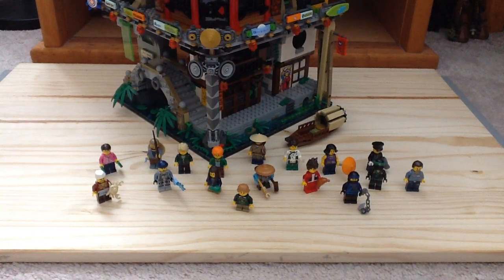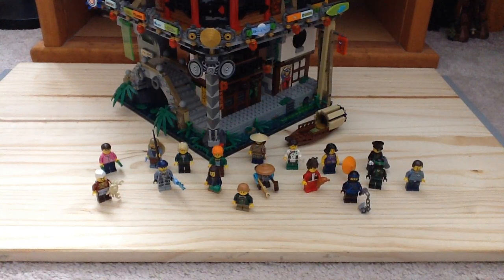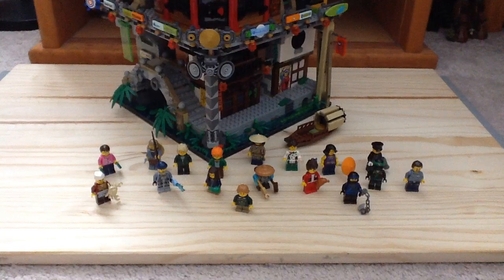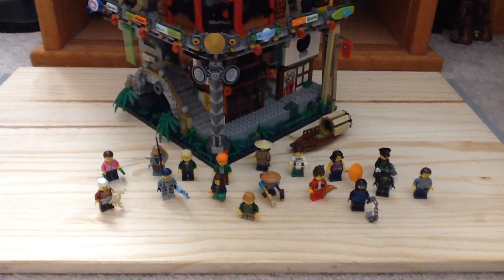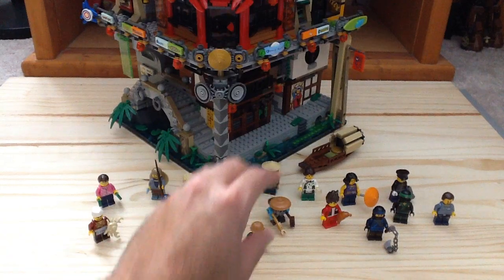Let's take a look at the minifigures. I'll have the instruction booklet nearby because they do give information about the characters. This is going to be quite a long review — this is my first of the modular reviews because it's technically a modular building. So let's start off with our minifigures.